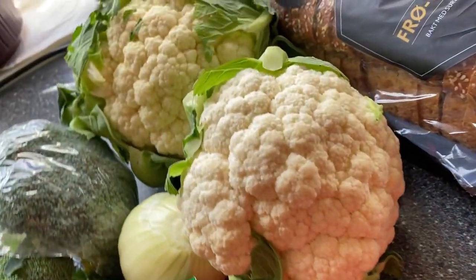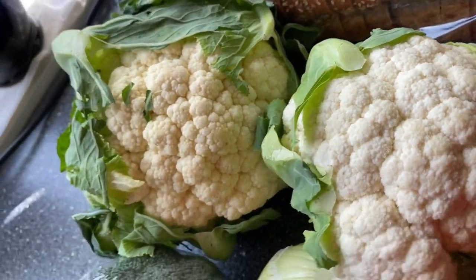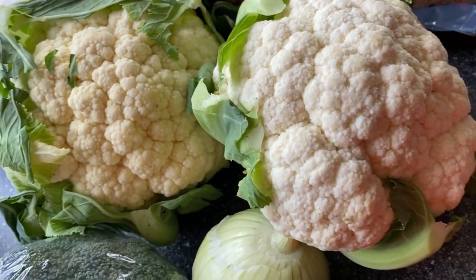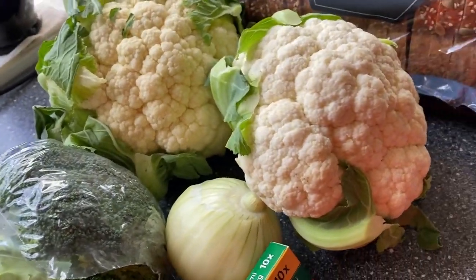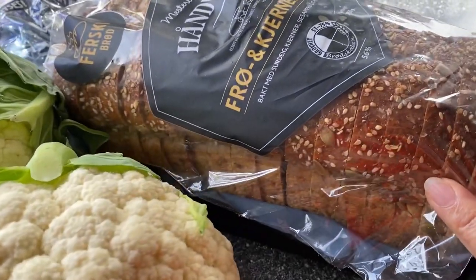So here it is guys — I'm going to cut it into pieces, and I'm going to eat my cauliflower soup with wheat bread.